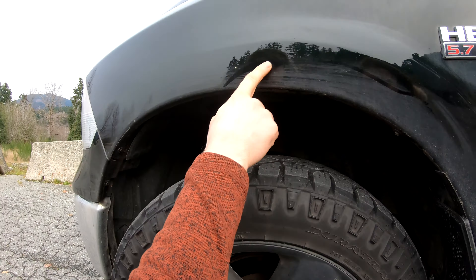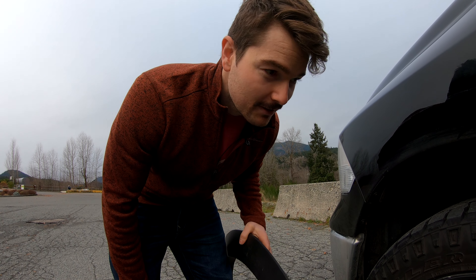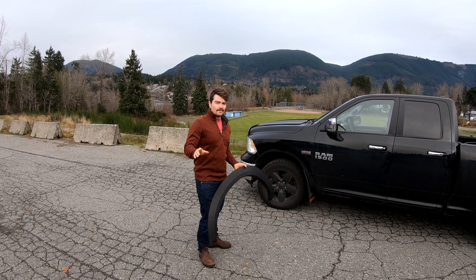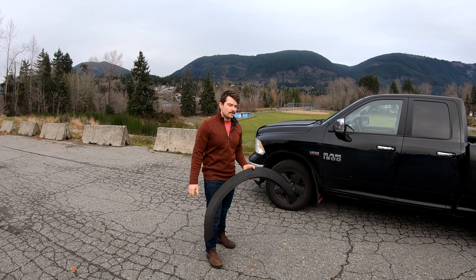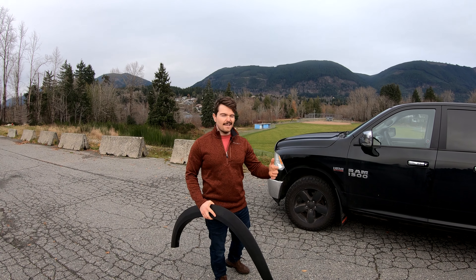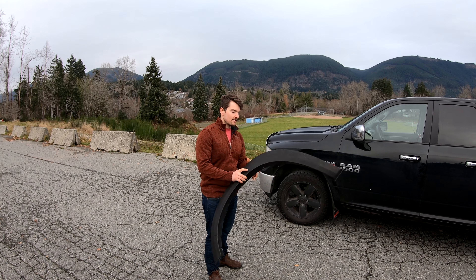I was wrong. The aftermarket fender flares did not solve the problem — in fact they probably made it worse. Originally I'm from Ontario, and everything rusts in Ontario because they put a lot of salt on the roads. Basically every vehicle rusts, and so I really want to minimize any chance of this vehicle rusting. That's where the whole fender flare thing came in.